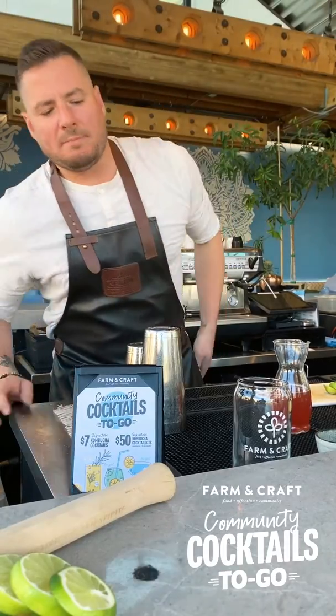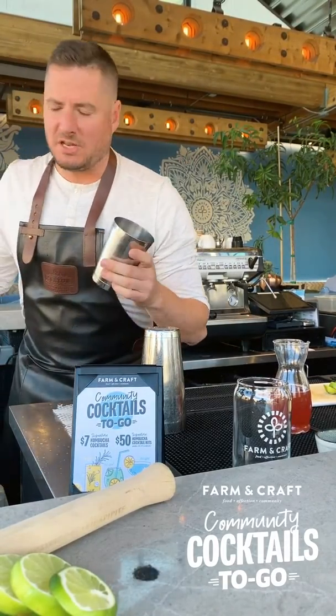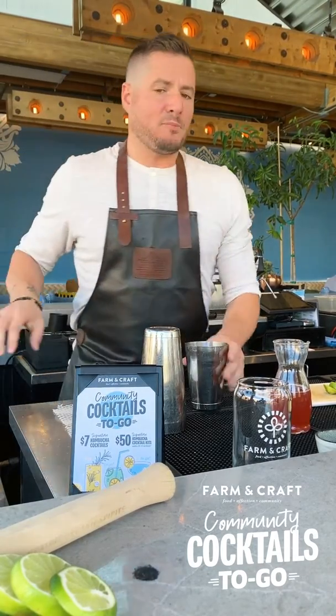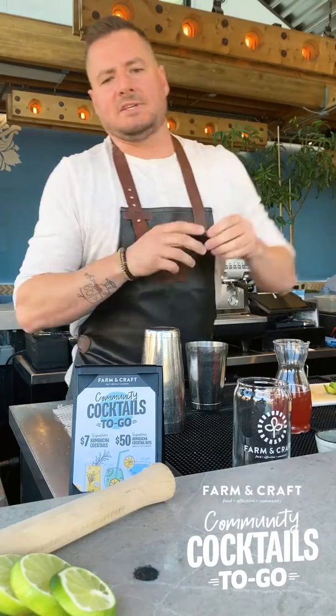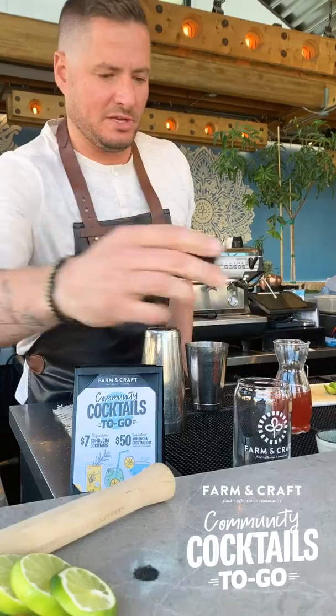Now that we have all those ingredients, let's go ahead and make the cocktail. I'm gonna go ahead and use some ice, put it in my tin. If you guys don't have a tin at home, you can just use a regular glass. For portioning the cocktails, each of your bags is gonna include a little two-ounce portion cup. If you don't have a shot glass at home, you can use this to portion the drinks out.